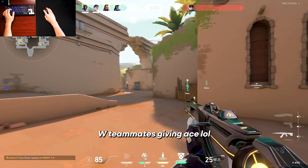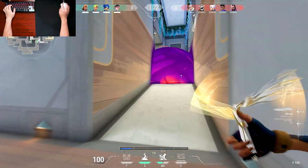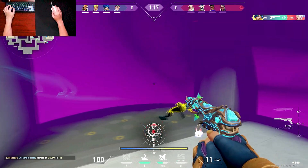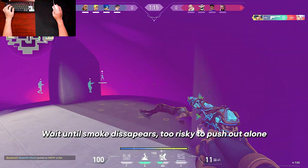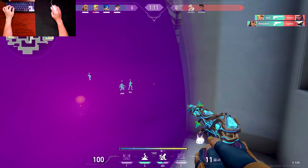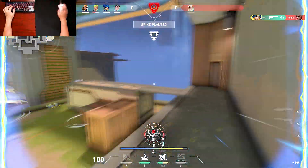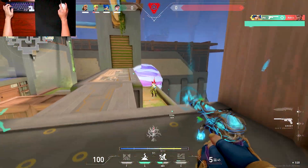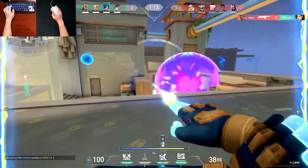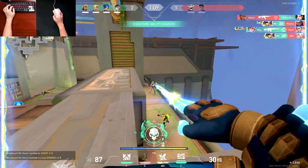Enemy spotted. Right there. Kill. Dizzy's down. See ya. Got one. Spike planted. One enemy remaining. Go, go, go, go. Go, go, go. Go, go. Crash, crash it. Not to do that. Never. Spike.